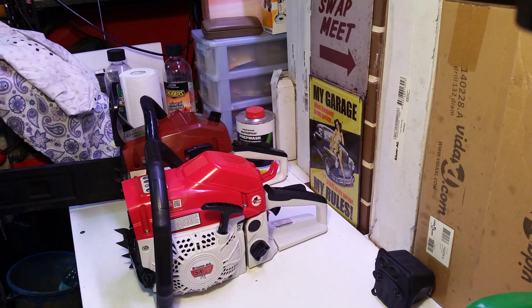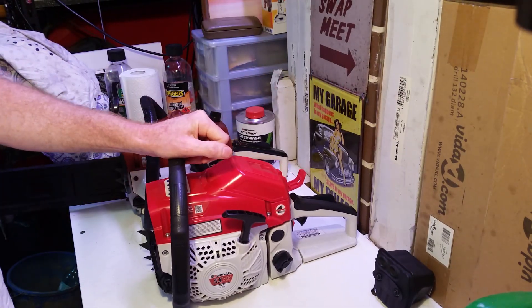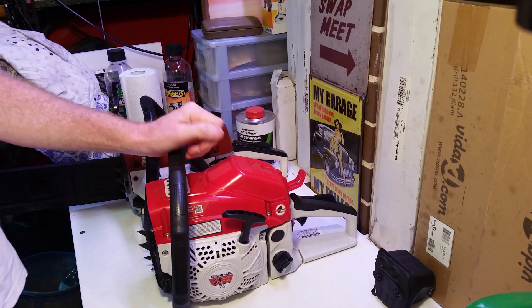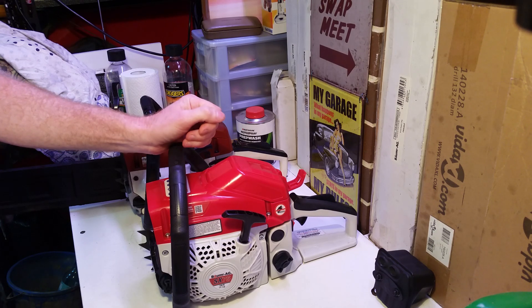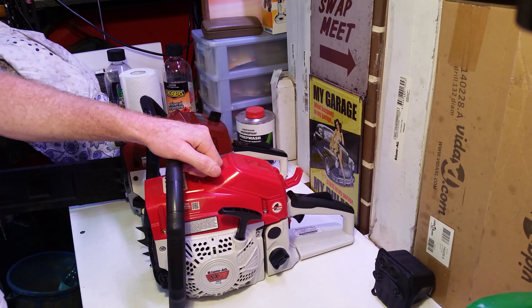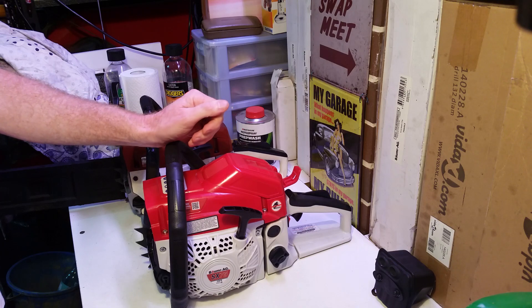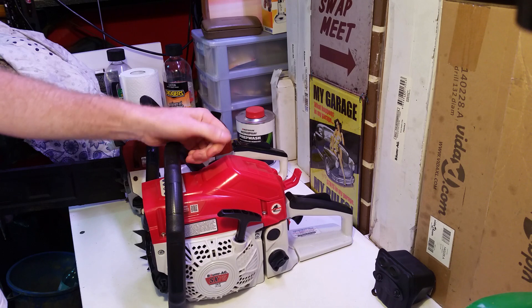Good day everyone out there in YouTube land. It's Anthony here again. I'm going to do a quick video today on this Bulma AG SX-75 chainsaw, which I purchased about the middle of last year. I did a previous video about two weeks ago on an SX-92, which is actually misrepresented as well — it's not 92cc, the SX-92 was actually 70.7cc. I said on that video that I'd do a follow-up on this one, so here we are.